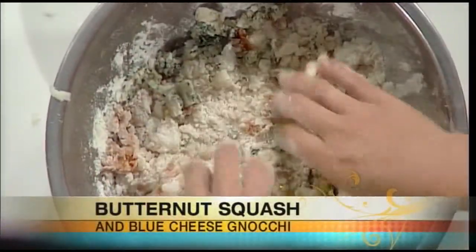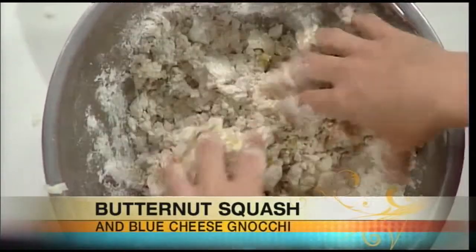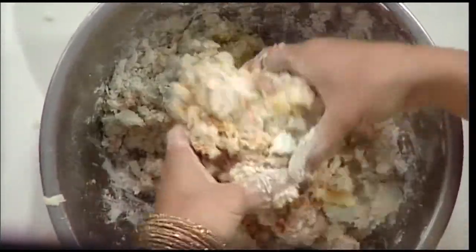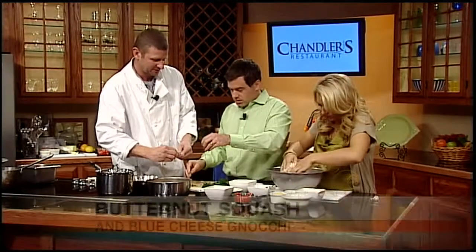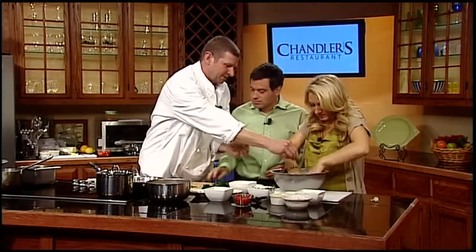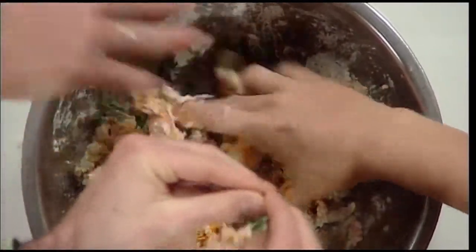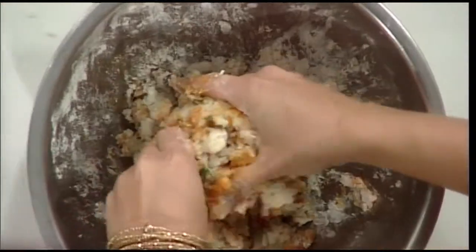What you want it to do is have all the colors come together and be a little bit dry. If you need a little more flour you can pour a little bit more in. Now what I'm doing is bruising some of the leaves here — that brings out the oils, which brings out the flavor. This is rosemary and fresh thyme. So we have the blue cheese, the flour, the baked potato, the butternut squash, some fresh herbs, a little bit of salt and pepper, and an egg to kind of hold it together.